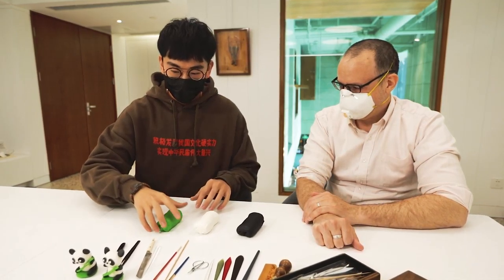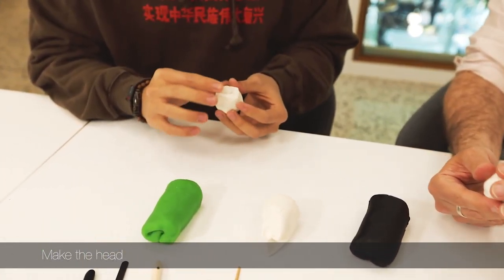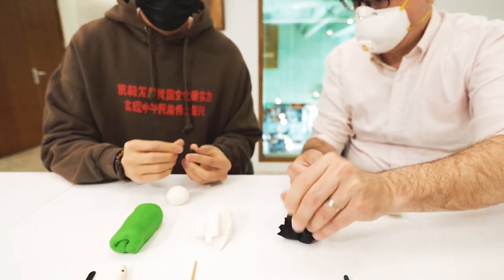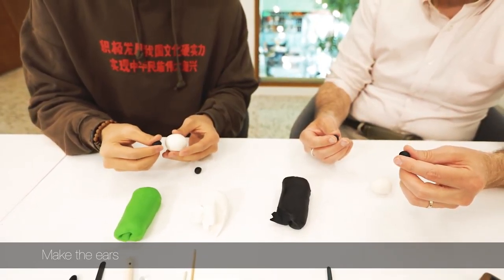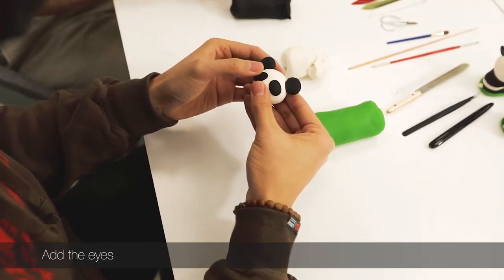We're going to start with the head. It's actually very similar to Play-Doh but still has a different sponginess to it. Now you can use both hands and roll it, then separate it into equal-sized pieces and connect them to the head.